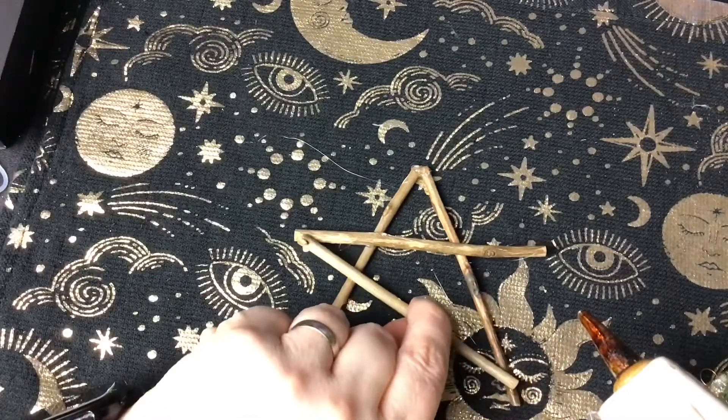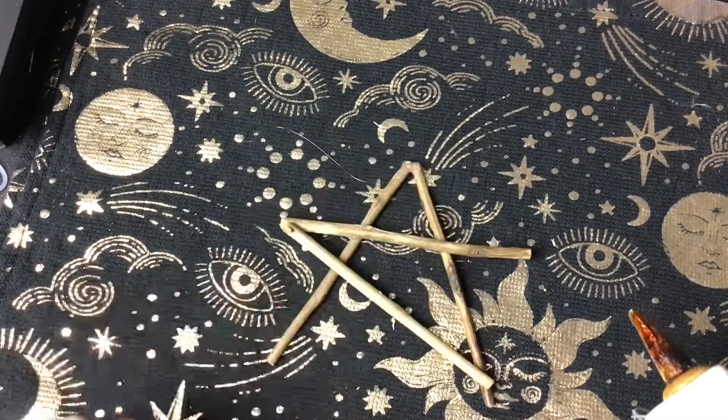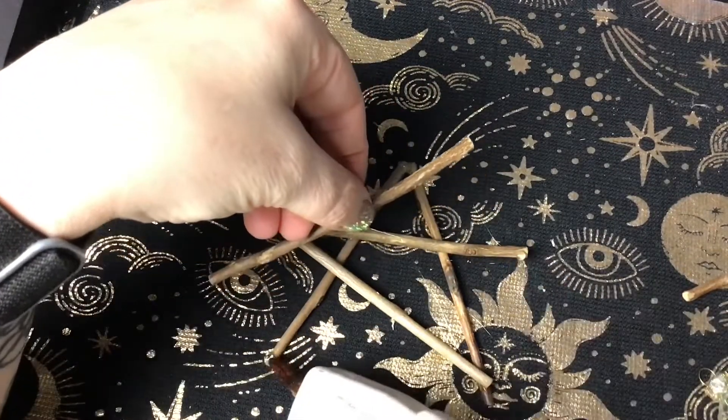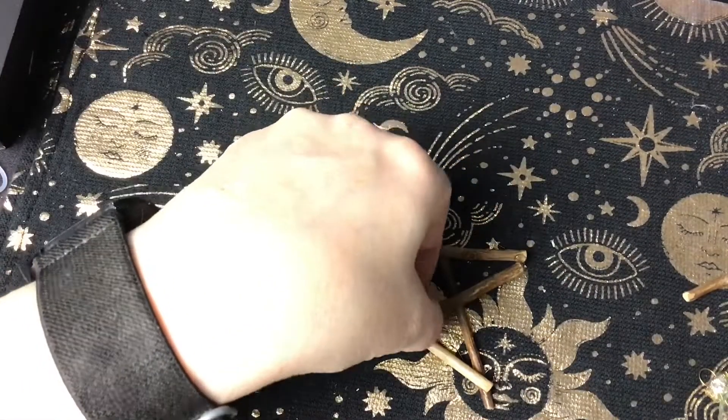So first of all I'm going to make the pentagram shape, which of course is a five-pointed star, just with a little hot glue and the sticks.